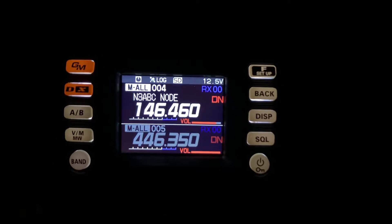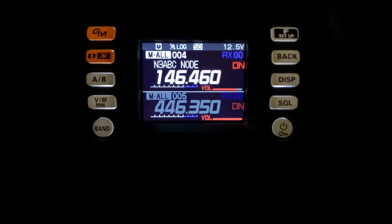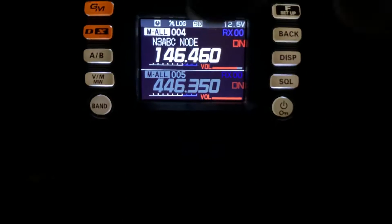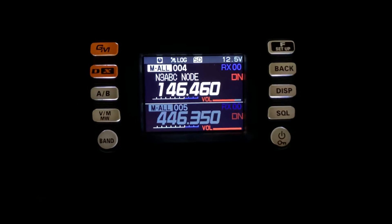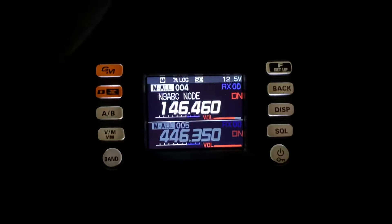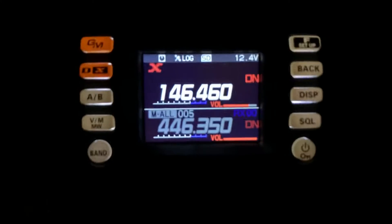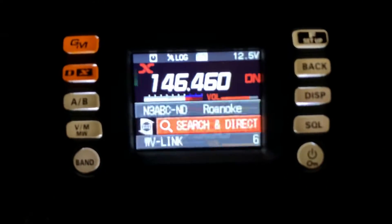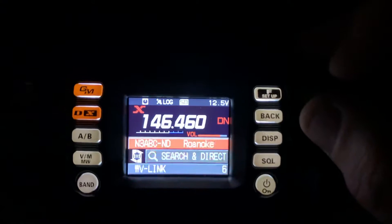My FTM-300 locks up in Wires-X. You can see it's on the node frequency, and even if I do it on a repeater it does the same thing. I'm going to put it in Wires-X — okay, it goes in, and you can see that it's not locked up.